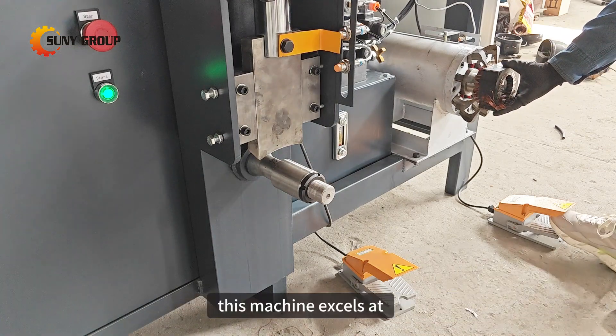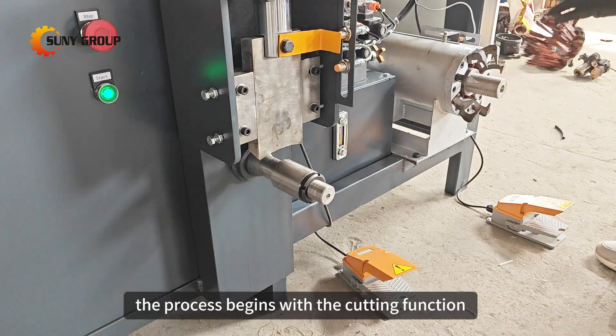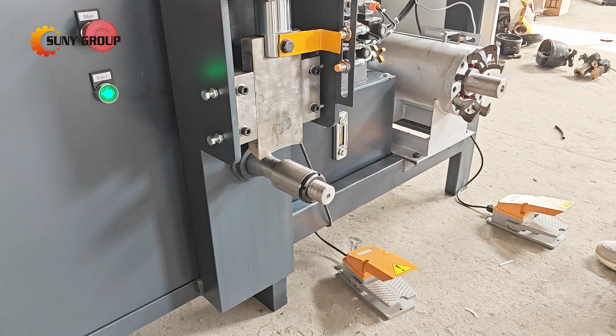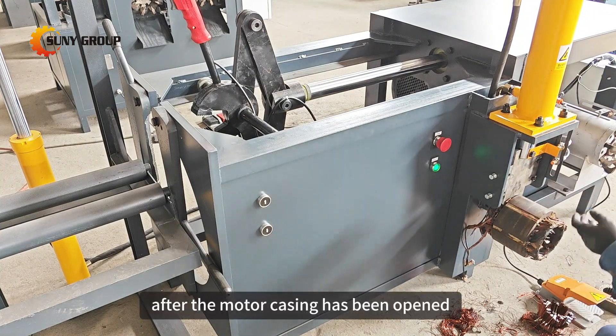This machine excels at swiftly and accurately removing copper wires from motor stators. The process begins with the cutting function, efficiently severing copper wires from one end of the stator after the motor casing has been opened.